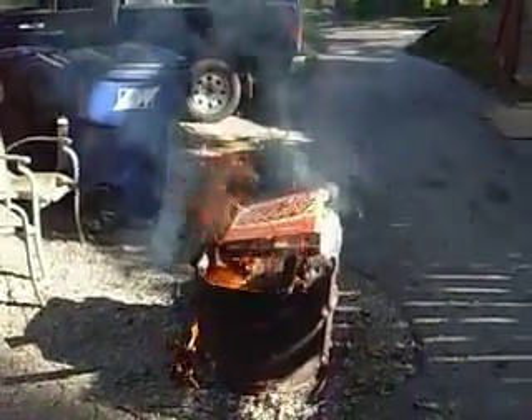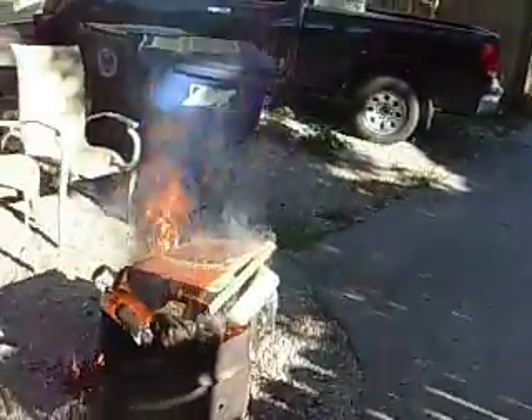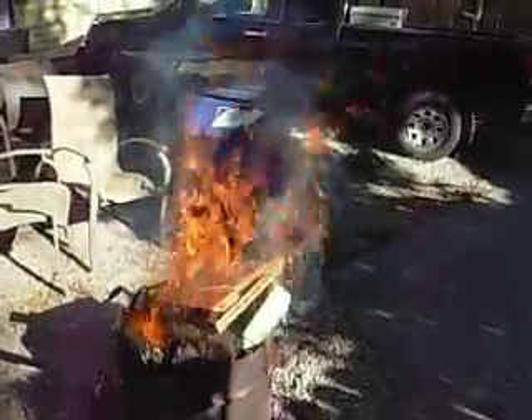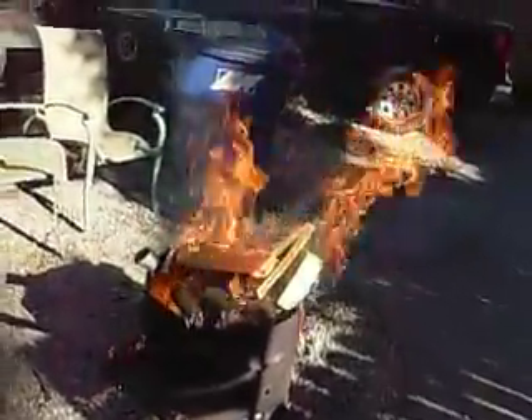All right, here we go. I don't know if you guys can see this — I'm gonna keep my distance. I've been around this thing for about an hour, been splitting wood and cutting it. The whole thing's chock full of wood, but the bottom of it...